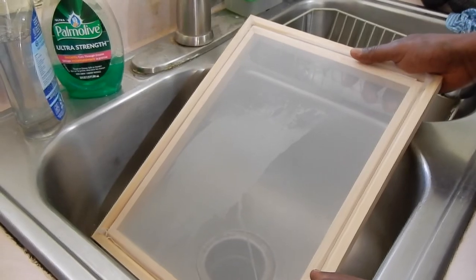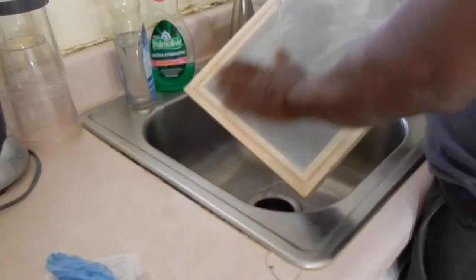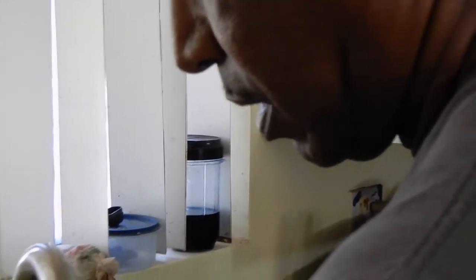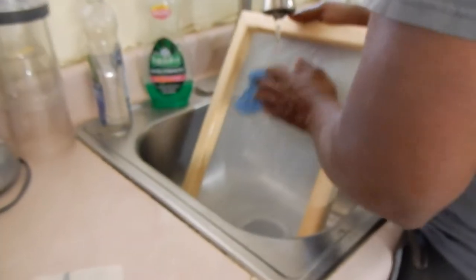Actually, it doesn't start off in the garage first — it starts off at the kitchen sink. Joe is using regular dish washing soap to wash off the screen. The purpose is to take off all the debris so that when you make the screen, you don't have a lot of little pinholes all over it, because pinholes cause leaks.